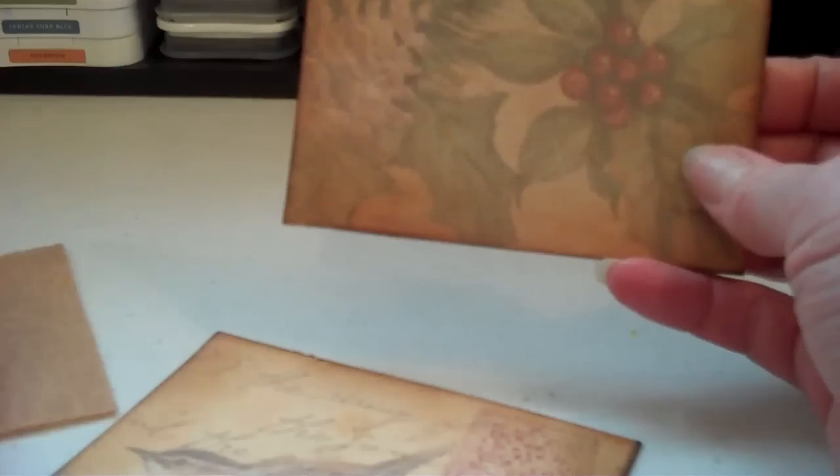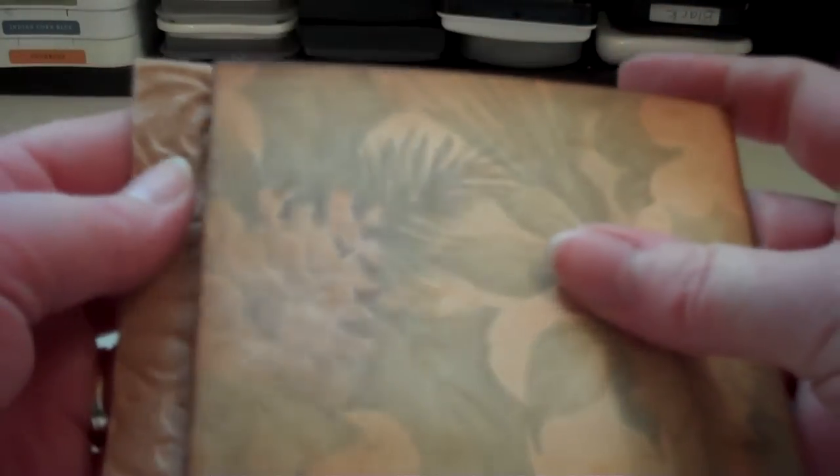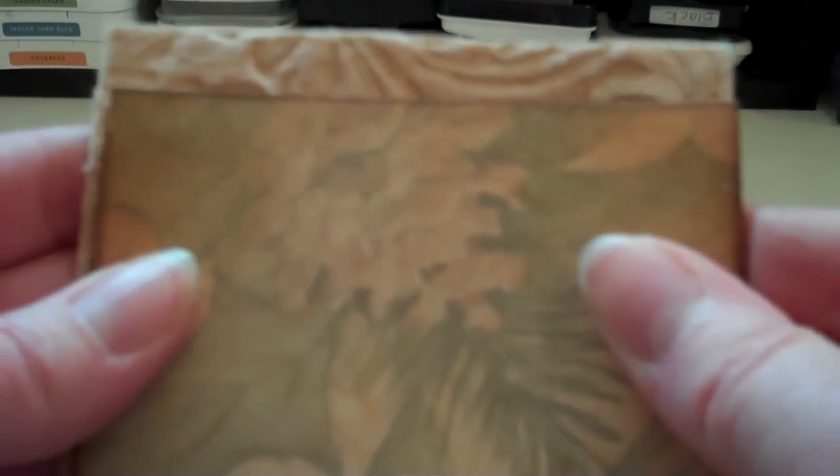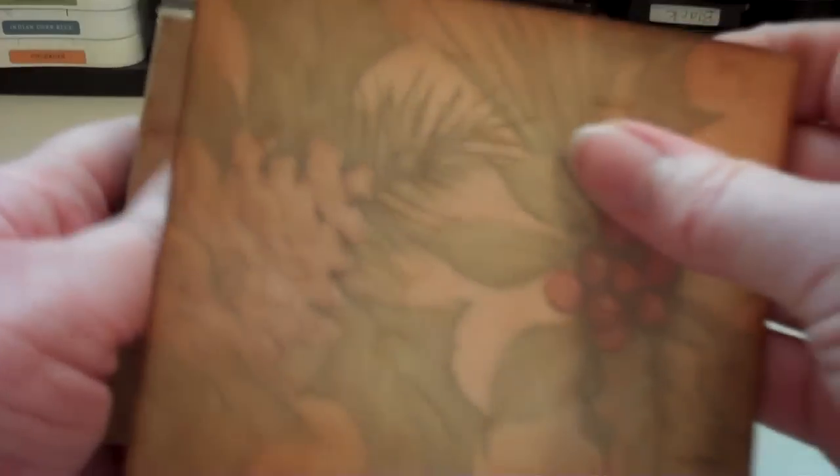Then what I'm going to do is take my piece of embossed felt and cut it the same length as the cover. See, it's exactly the same length.